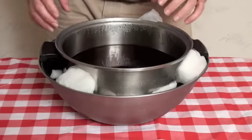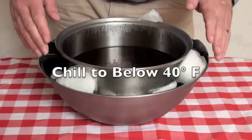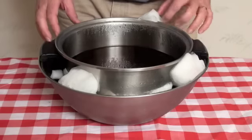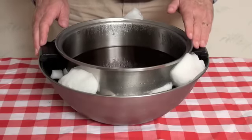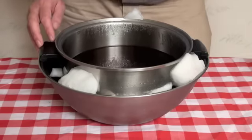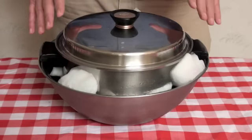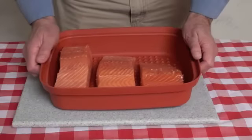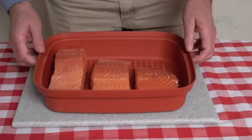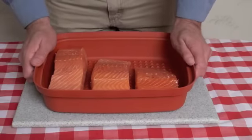Our brine is all finished. It's important for the brine to be as cold as you can possibly get it, so I've packed it in a big bowl with ice all around it. I want to bring the temperature down to below 40 degrees, so I'm going to cover it and let it sit until the temperature comes down.